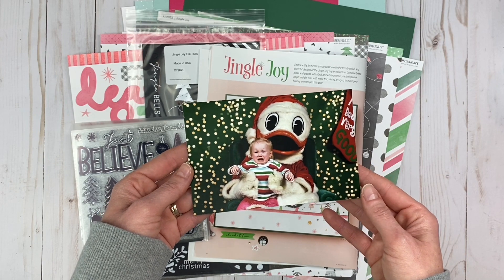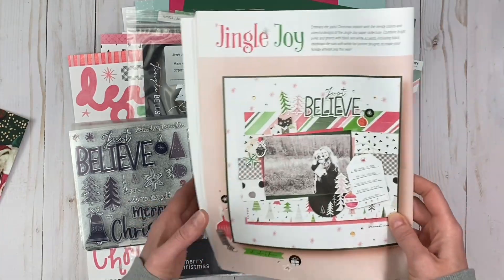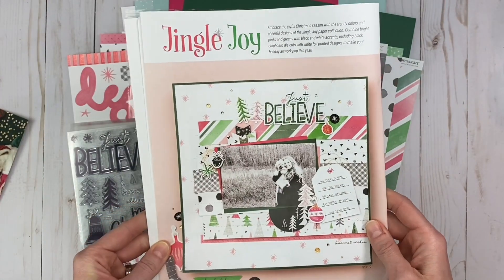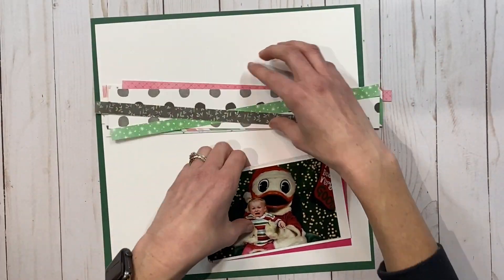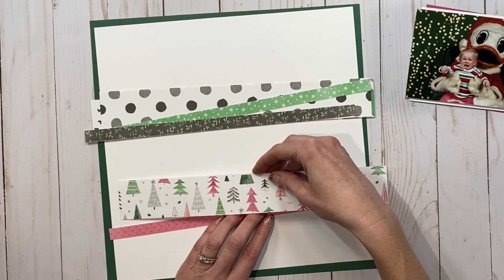Today I'm scrapbooking this photo which is from 2014. I've been holding on to it because it cracks me up and I just wanted the perfect layout for it. I'm using this layout from the November-December 2020 catalog as my inspiration — I thought it was perfect for this photo.